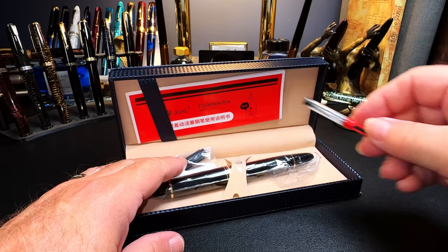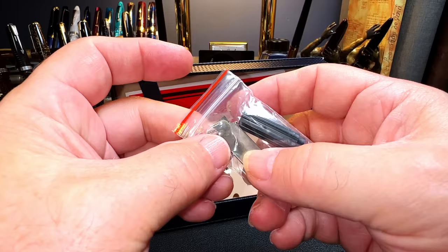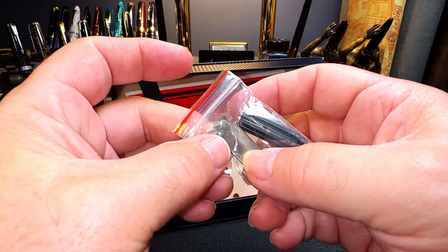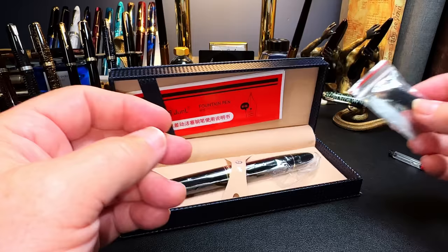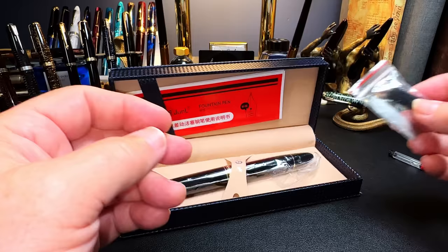Inside we have some grease — they do expect you to take this pen apart — and a shim tool, and an extra nib, which is interesting. It's probably a hooded-nib style nib. There's also a small black tool for taking off the vacumatic-style pump from the Wingsong 601; what it has to do with the Wingsong 630 I don't know. And here is the pen.